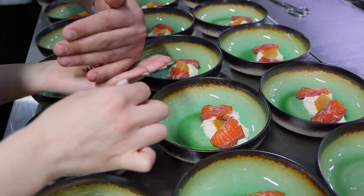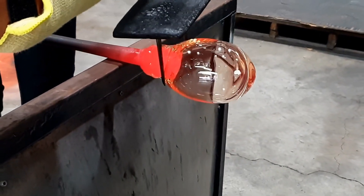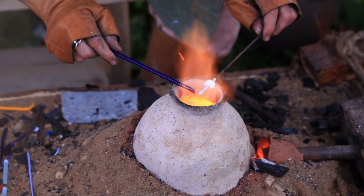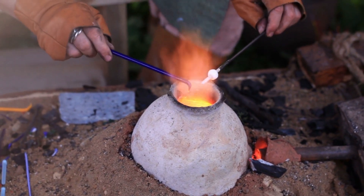Believe it or not, some factories can sort hundreds of marbles per minute. It's a high-speed process, but no marble slips through without being checked. This attention to detail is what makes sure only the best marbles make it to the store shelves.